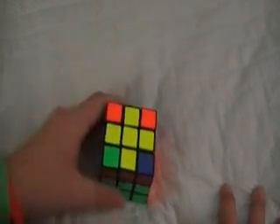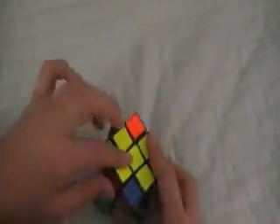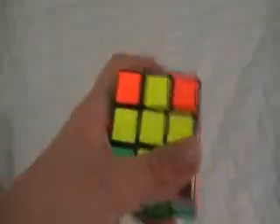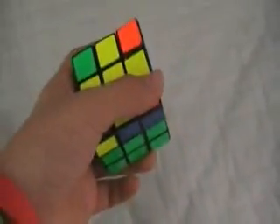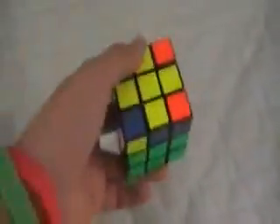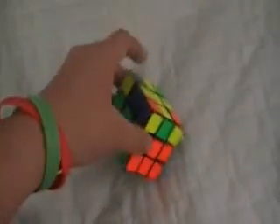Notice that three corners is skipped because that is impossible to achieve unless you have a messed-up cube — like if you broke it and switched pieces. So if you have a three-corner yellow side, you should break your cube and reassemble it correctly, then mix it up and learn to solve it, because your cube is messed up.